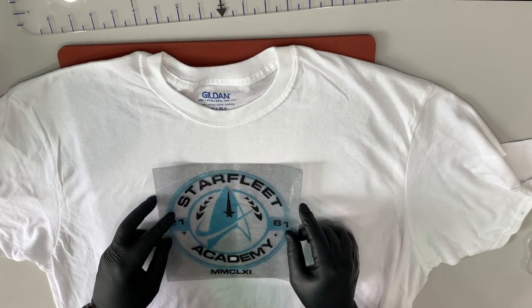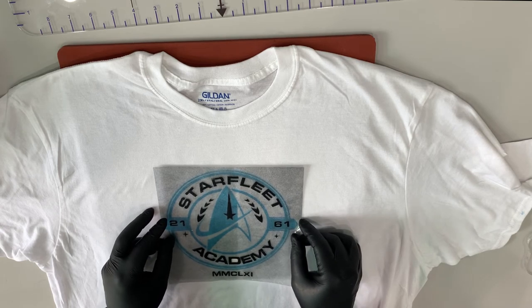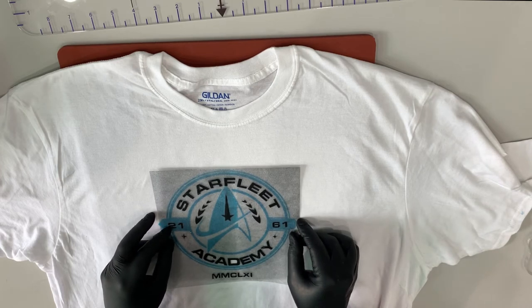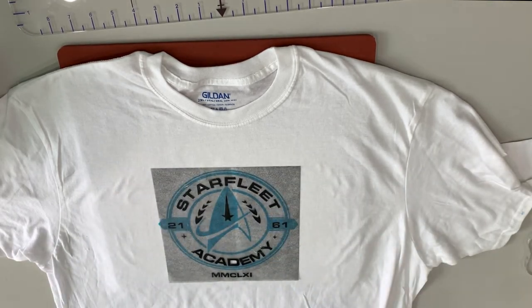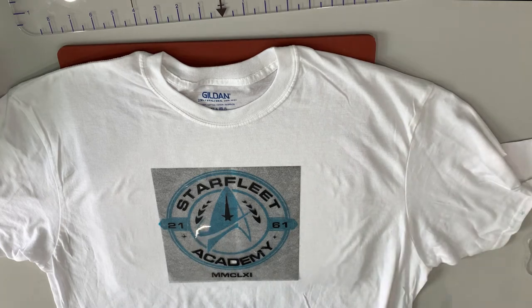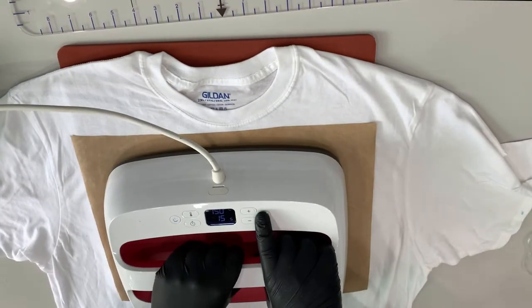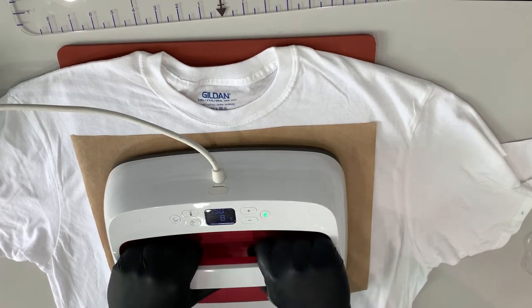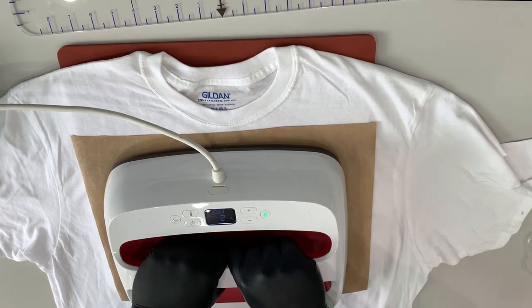From here we don't need a t-shirt guide because the guide is our actual graphic. We can see our graphic underneath and line the second layer up within itself. That fit very well because nothing shrank — this is flock HTV, which works well for not shrinking. We're going to go ahead and do another full press on this second layer. The Easy Press is very heavy, so if you're using one you don't really need to add extra pressure. If you're using a regular heat press, you've got a pressure gauge for that.